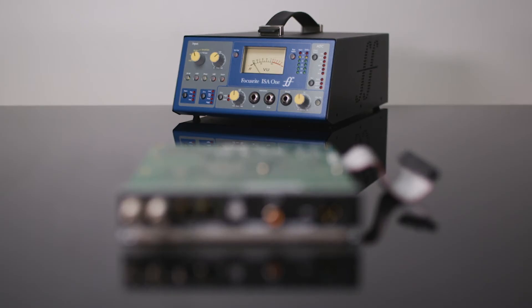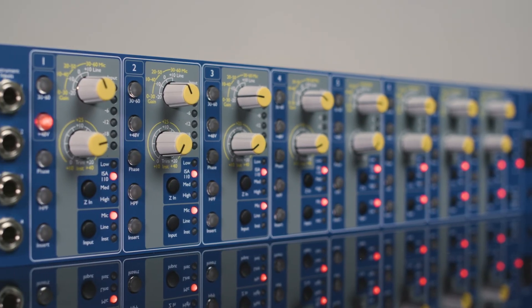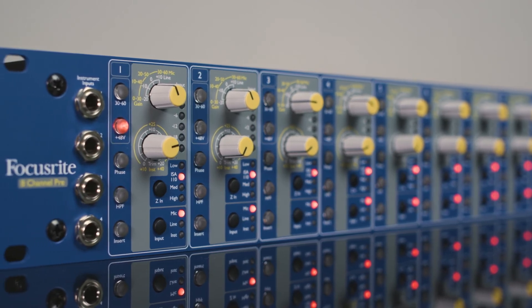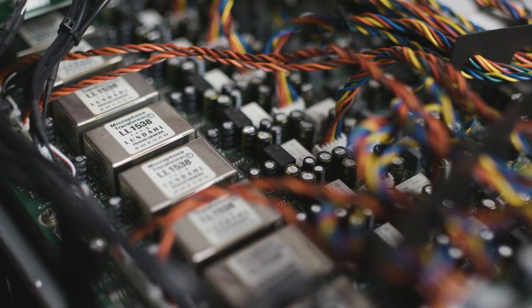The ISA 1 can be used with the ADN 2, which brings all of these features of the ISA 1 to your Dante environment. As with the entire ISA range, the ISA 428 Mark II and ISA 828 Mark II have the same heritage style preamps and Lundahl transformers, so you can achieve the true ISA sound using modern technology and components.